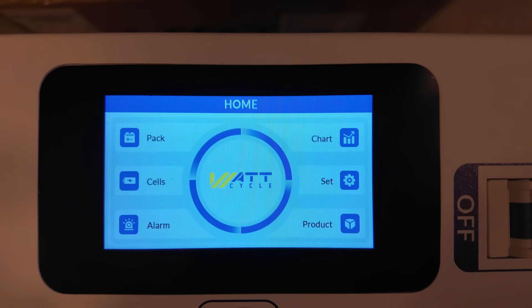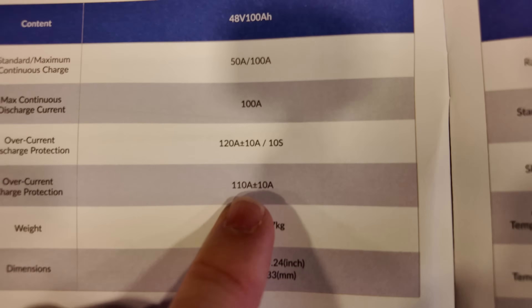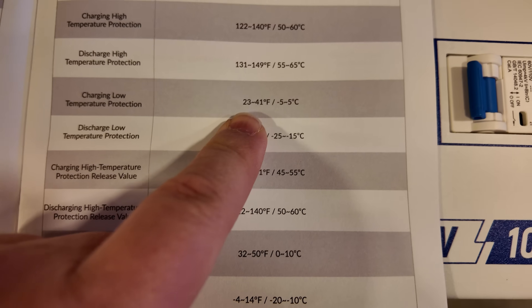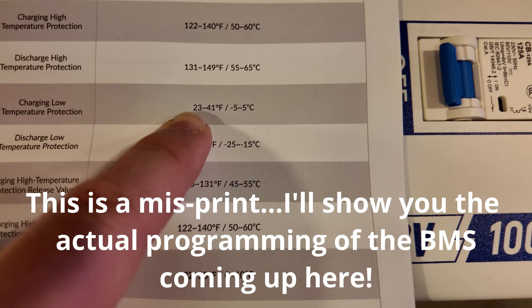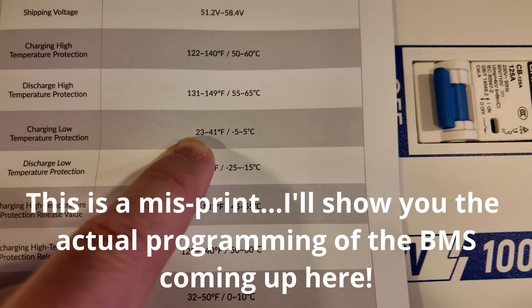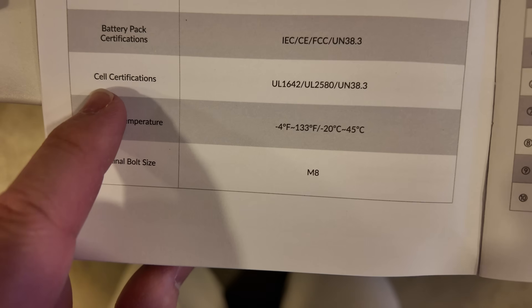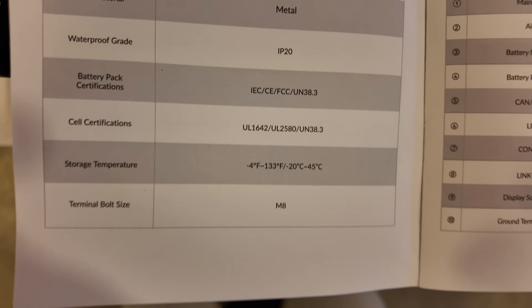The standard charge and discharge rate is 50 amps continuous, up to 100 amps max, with overcurrent protection kicking in at 110 amps plus or minus 10 amps. Something a bit unique: charging low temperature protection is set between 23 and 41 degrees Fahrenheit — 23 degrees is about nine degrees below freezing, which in my personal opinion is too low. Regarding certifications, UL is listed under cell certifications, which might mean the pack itself is not UL listed. Smart people in the comments — let us know what this means and whether it would pass inspection.